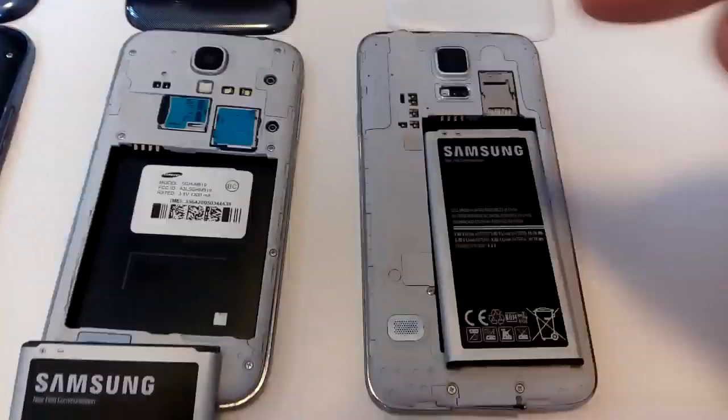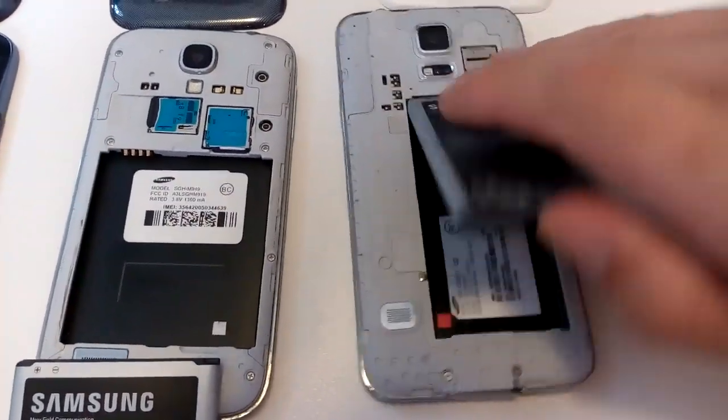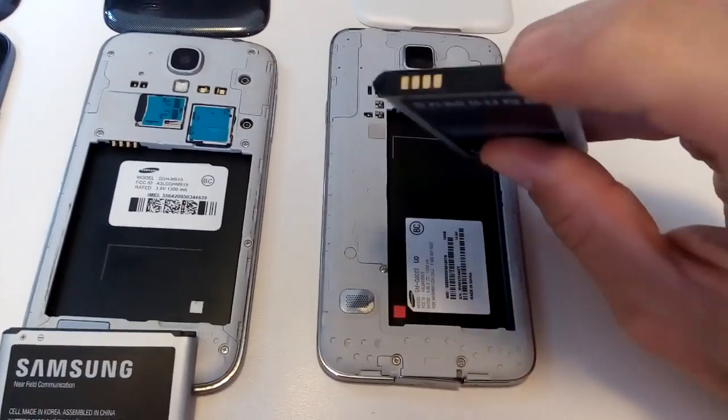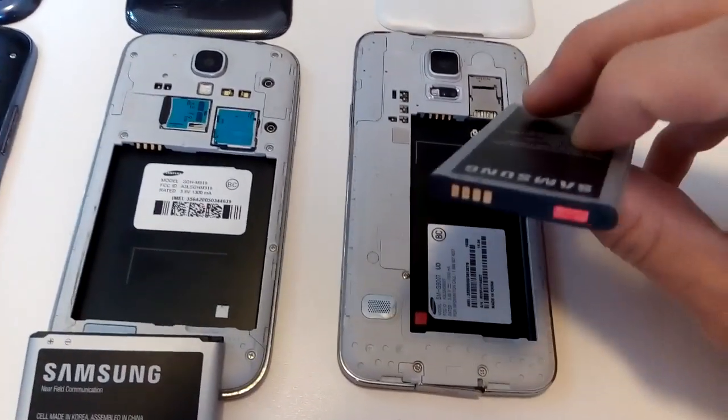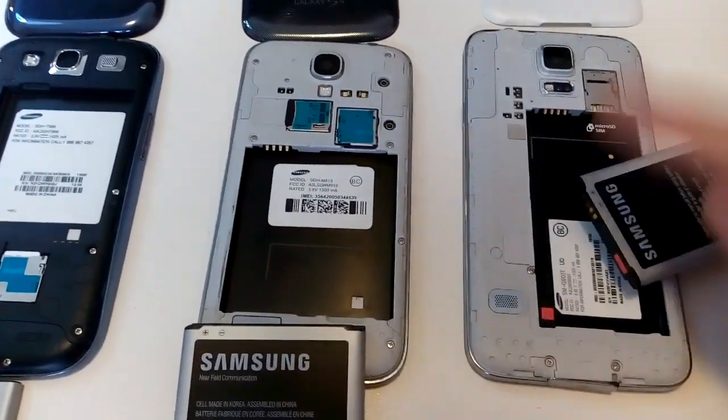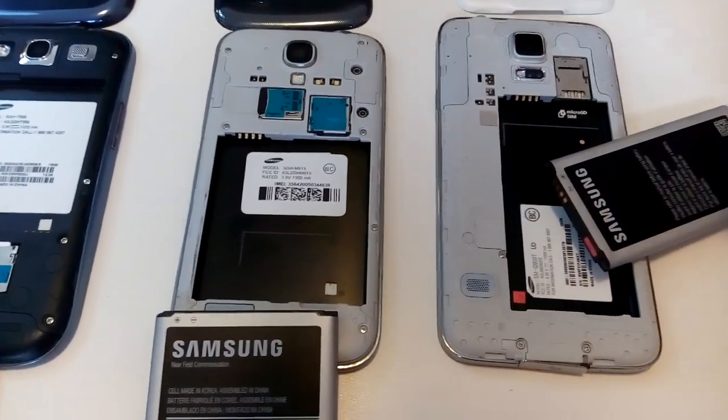Now check this out — here's the S5. Pull this out and hey, where's that white sticker at? It's red. This one is water damaged, and this is why my screen is acting very funny.